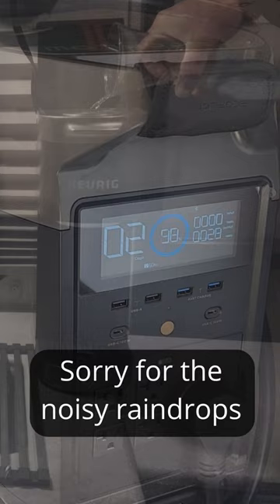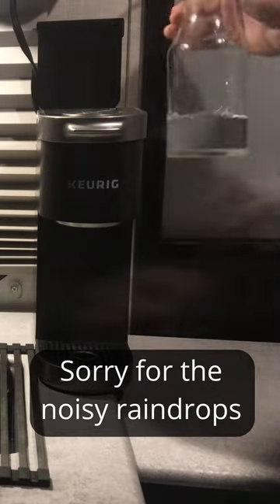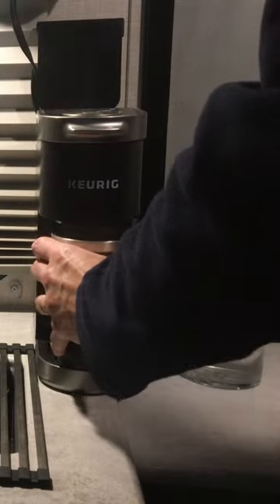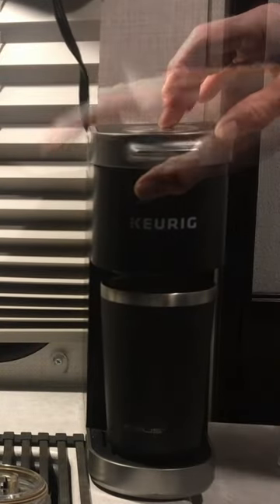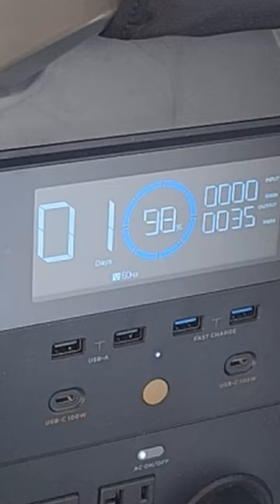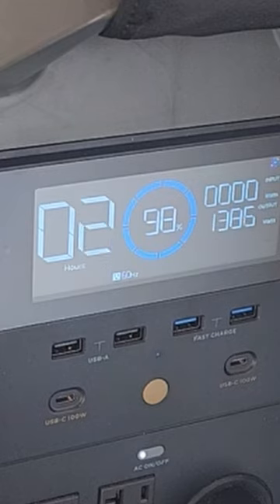We're at 98 percent. Right now 36 watts, 35 watts while it's transferring the water. And we should be able to see when the heater kicks on. There it goes, just jumped up to 1,385 watts.